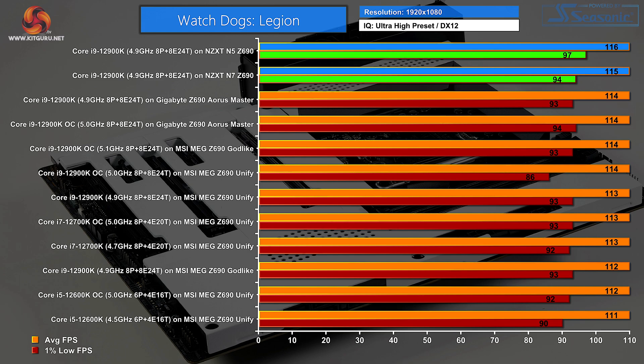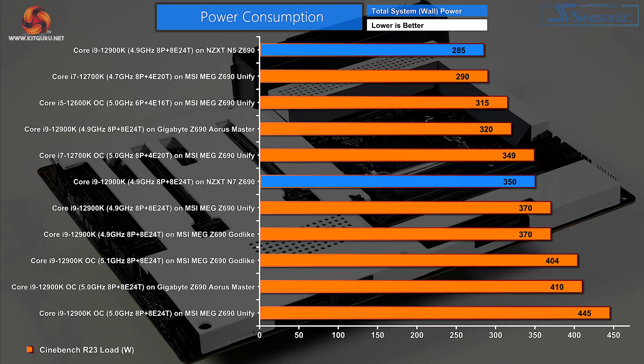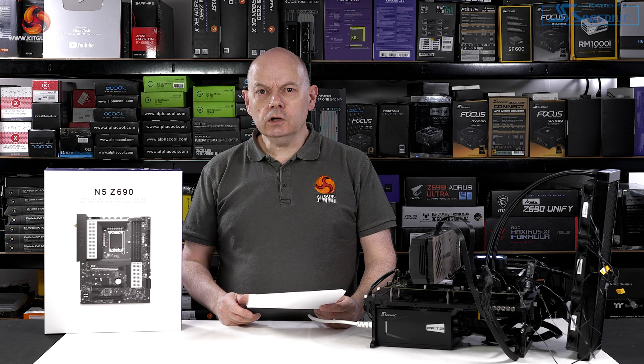In Watch Dogs Legion, the spread of frame rates is very, very small, but NZXT wins. For CPU temperature in Blender Classroom, the N5 runs lovely and cool — admittedly the CPU isn't working very hard, and we have a 360mm AIO strapped on, but this CPU runs icy cool. For power consumption in Cinebench R23, with the graphics basically idling, system power is 285 watts — the N5 is barely sipping from the wall socket.